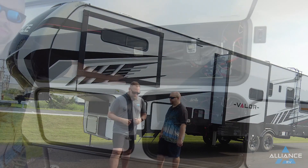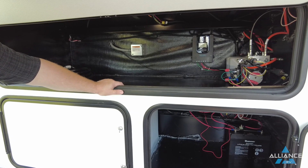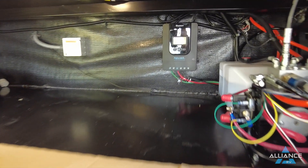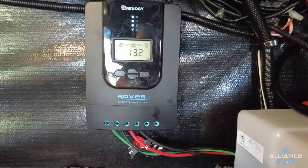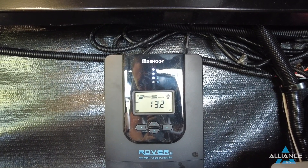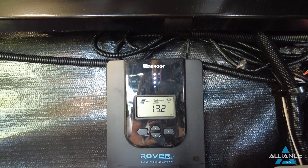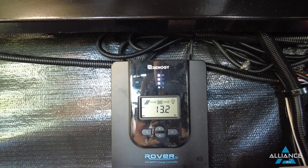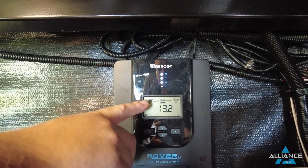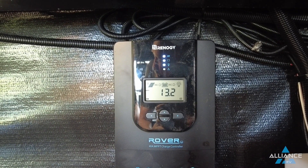On the Valor base solar package that comes with every unit, we have a 40-amp charge controller being charged by — or having power run through from — the two 320-watt panels on the roof, giving you a total of 640 charging watts. This Rover controller is similar to the one in the solar plus package but is the 40-amp variant. You can see it reads 13.2 volts with arrows showing current going to the battery.